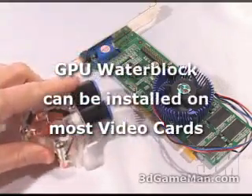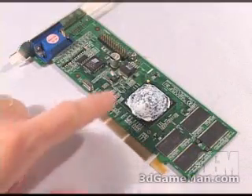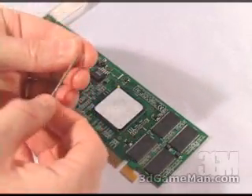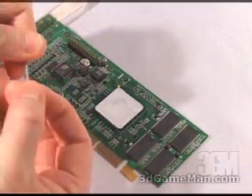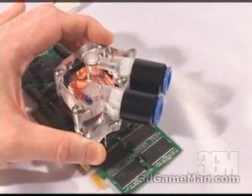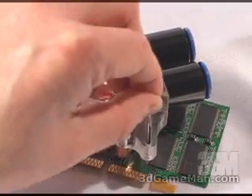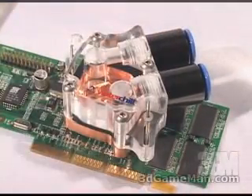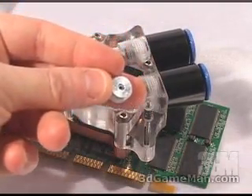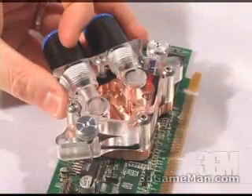When installing the GPU water block on the video card, first remove the existing video card cooler. Remove the old thermal compound and apply a thin coat of new. Next, slip a washer over both bolts and slip them up through the video card. Then carefully slip the GPU water block down over the two bolts, and like the chipset installation, slip a nylon washer down, a spring, another nylon washer, and finally a thumb screw over each bolt. Tighten each one down evenly to secure the GPU water block to the video card.